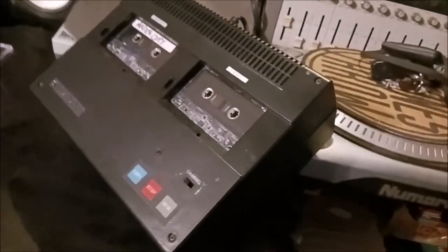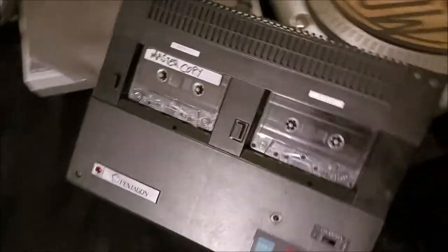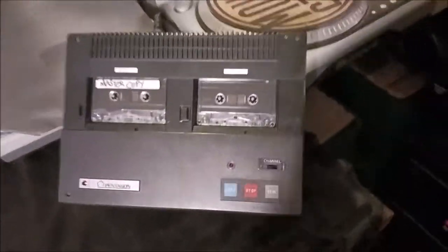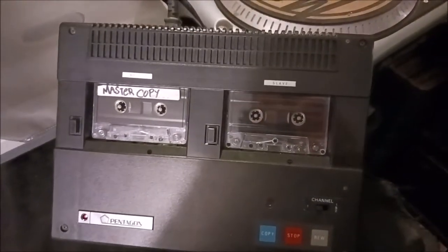It's a Pentagon C20. It says it was made in Japan. It makes pretty good copies, but it makes them in mono, so that's why I don't really use it.